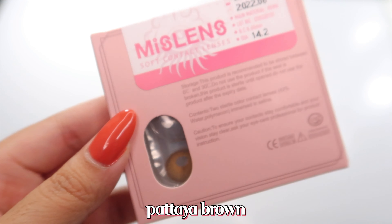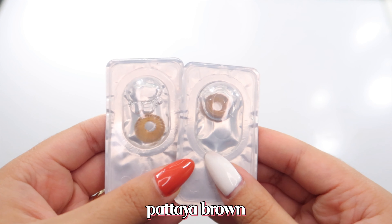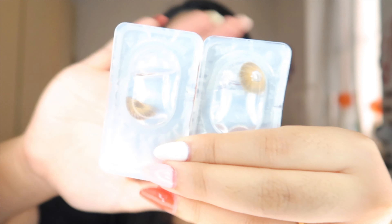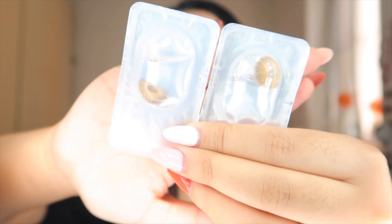The Pattaya Brown — and just like the Pattaya Blue, you can really see the color of the lens. They are super super bright as you can see from their packaging. So let's try them on.